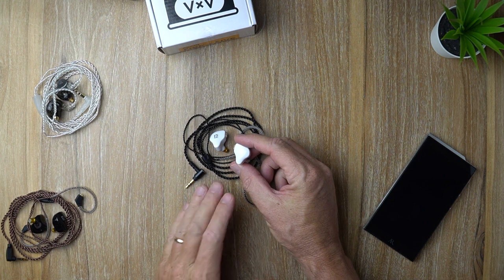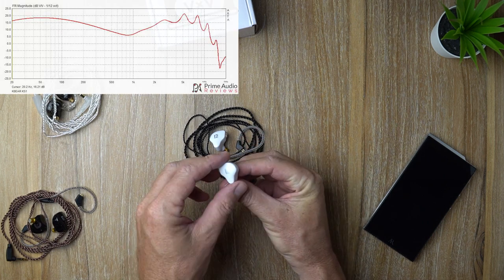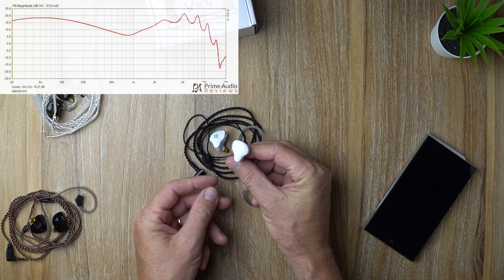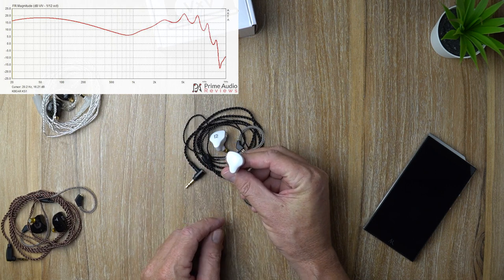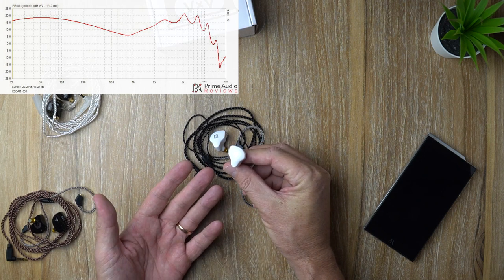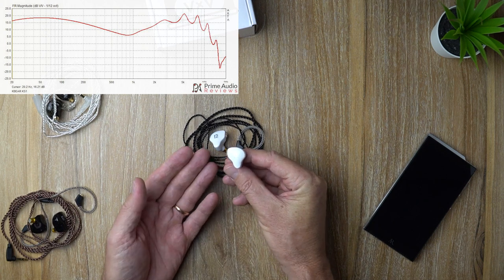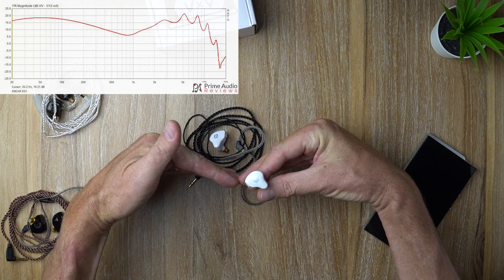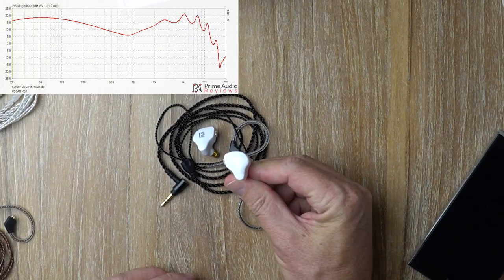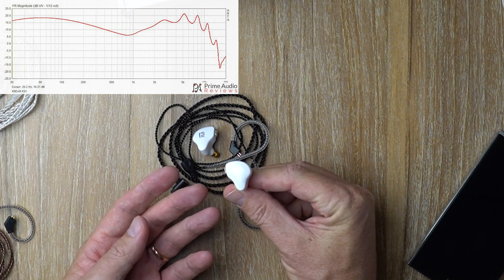So let's get into the sound of the KS1. I would say the tonality is slightly on the warm side of neutral. It does have a boosted bass and lower midrange, with a slight V-shaped signature — so the midrange is a little recessed between the bass and the treble. Overall, it's got a pretty fun tuning — nothing too serious, just your general consumer-type tuning.